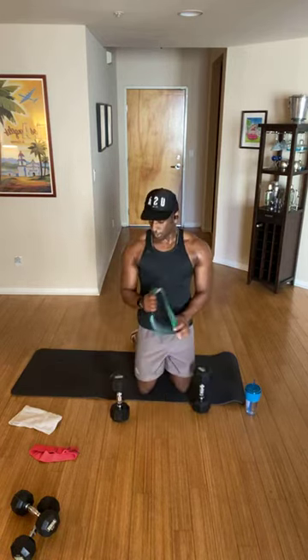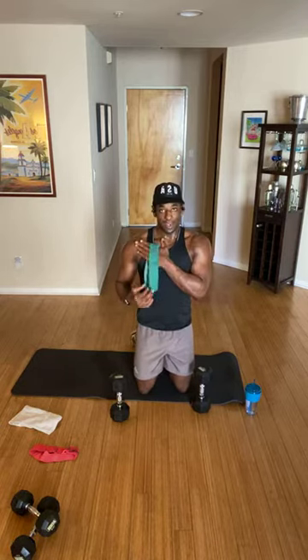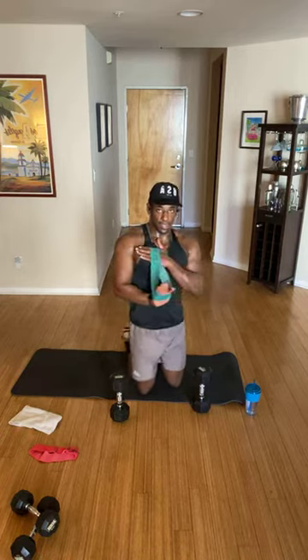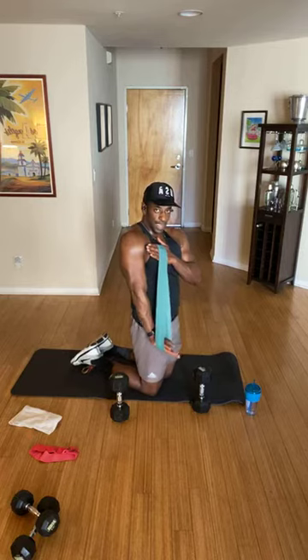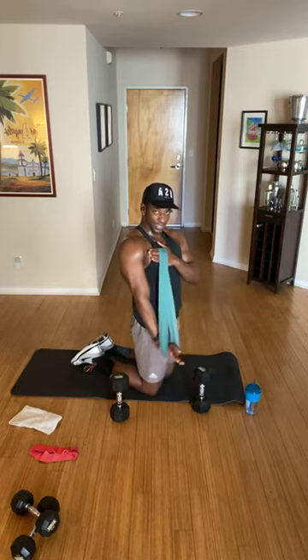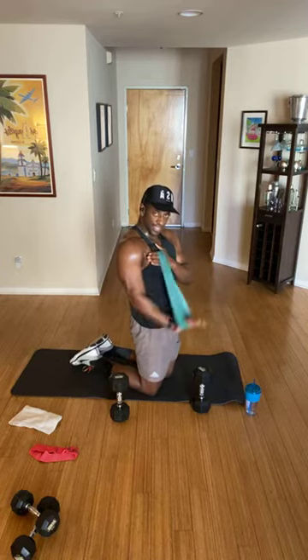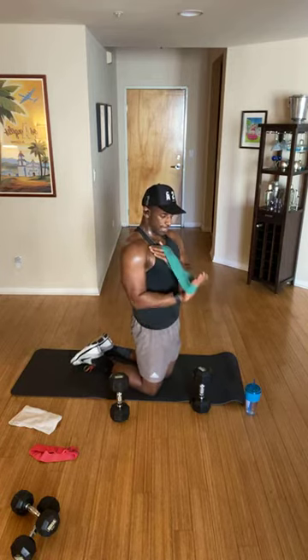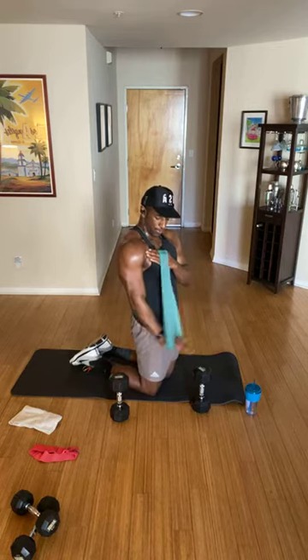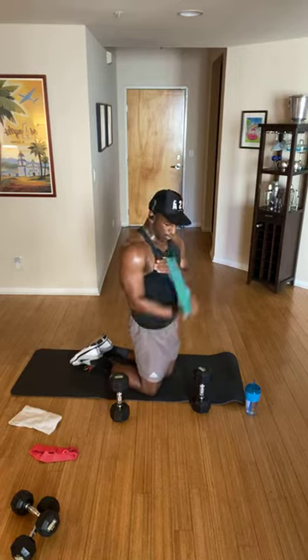Grab onto your band. I'm going to grab the heavier band — the green one. Give yourself a hand over the heart, the opposite hand goes inside the band and push it straight down. Tricep pushdown, single arm. We're hitting the counter of the bicep — the triceps. I'm going to keep it single arm so I can focus strictly on this arm. We are good in four, three, two, one, recover.